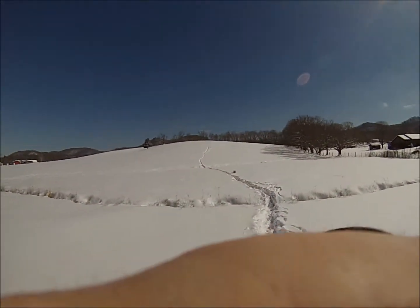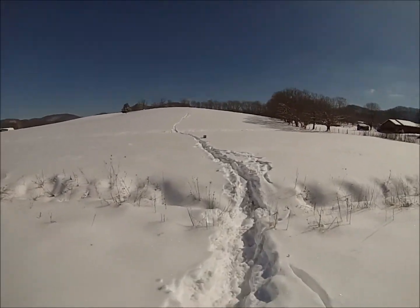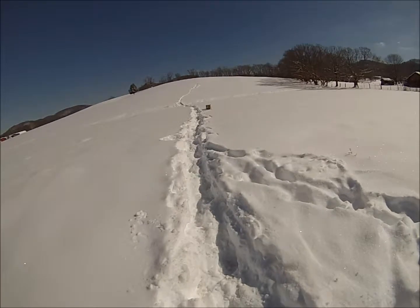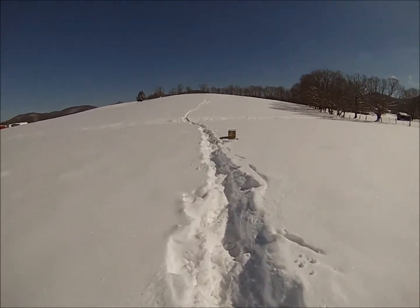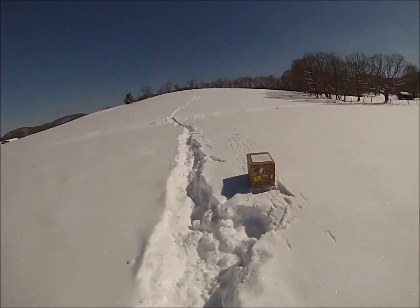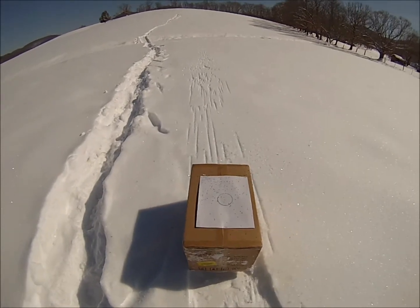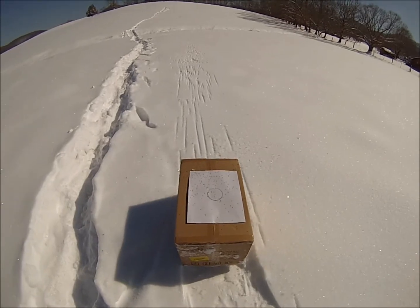Let's go see how well the 12 gauge did at 30 yards. Well, that did a whole lot better. I still believe I shot a little high, but more than good enough to kill turkeys at 30 yards with the 12 gauge.